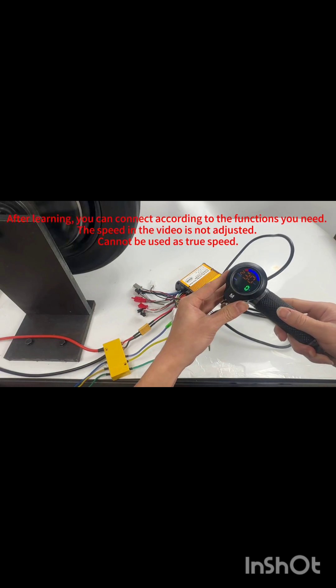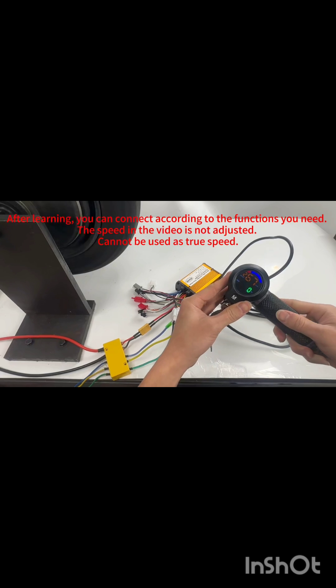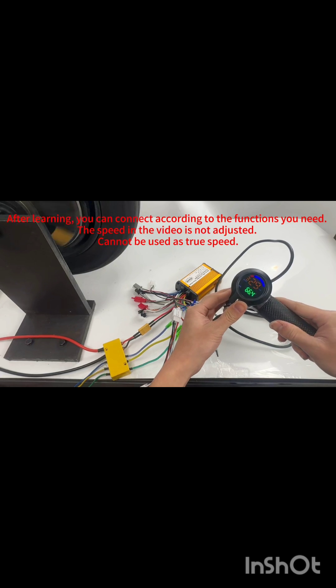After learning, you can connect according to the functions you need. The speed in the video is not adjusted and cannot be used as true speed.